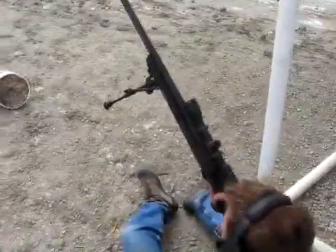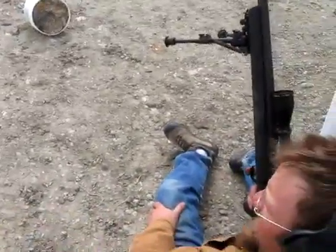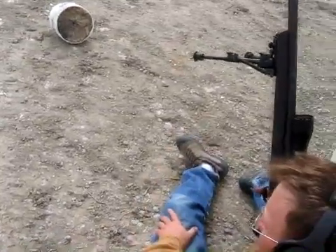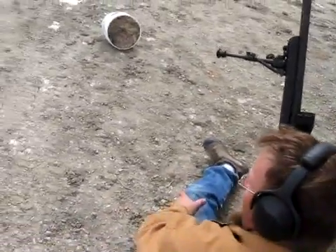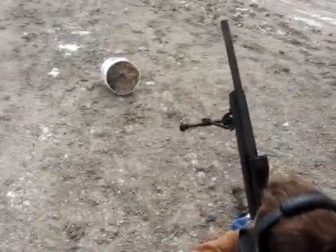We've got a 308. Willie, what kind of load is this? This is a 147-grain M80 military bullet with 44 grains of Varget. It's a stout load — this should be impressive.